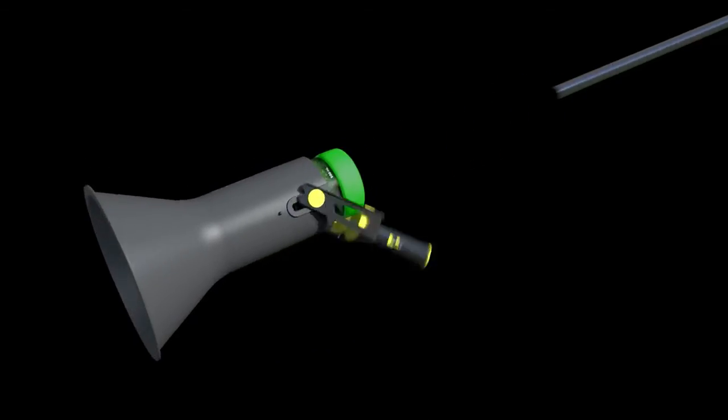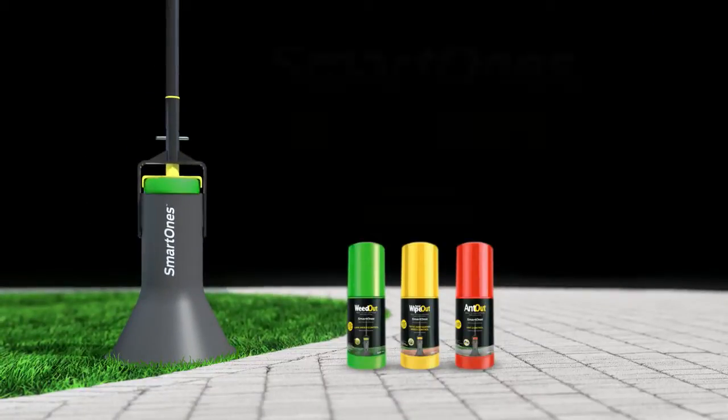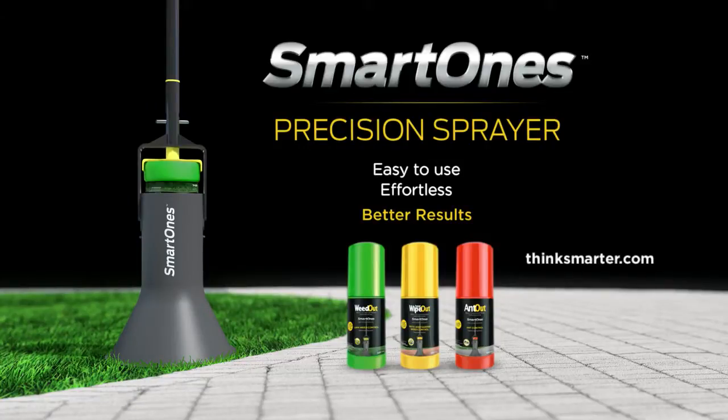The all-new Smart Ones Precision Sprayer — the multi-purpose tool that makes getting rid of weeds and ants easier than ever.